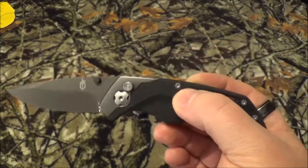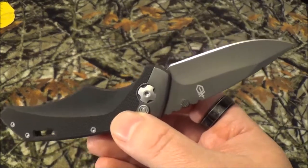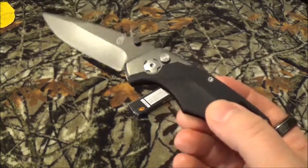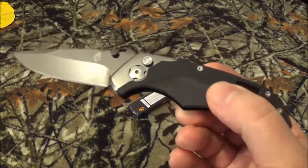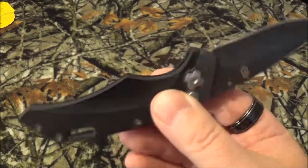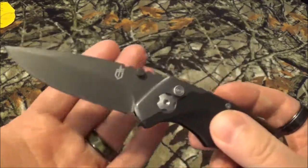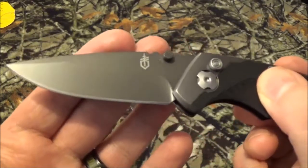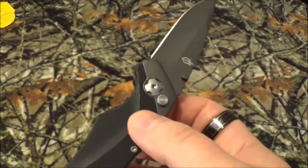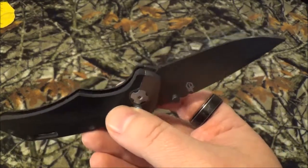Overall length is 7.125 inches. The blade itself is 3 inches; enclosed it's 4.25 inches. It does have a pretty interesting weight of 3.8 ounces, probably due to the materials and the assisted opening mechanism adding a little bit of weight — no biggie. It does have plain edge, done in the drop point style.